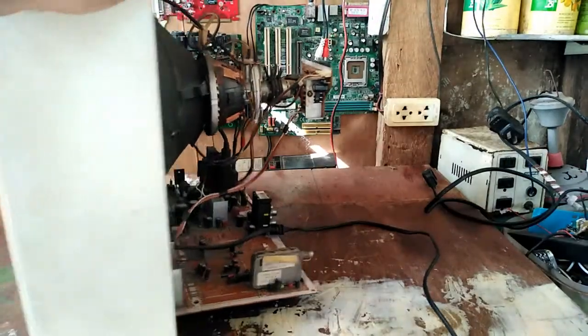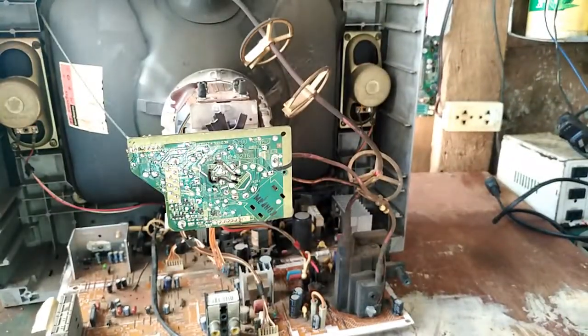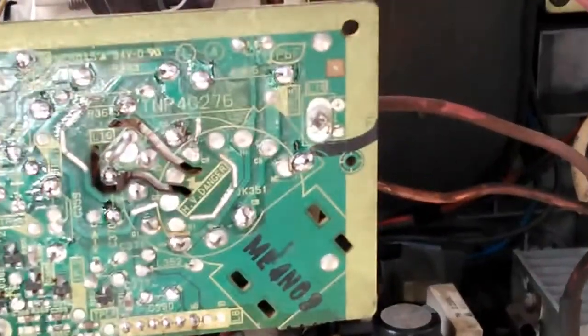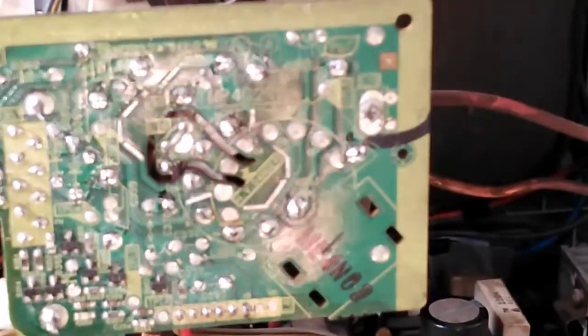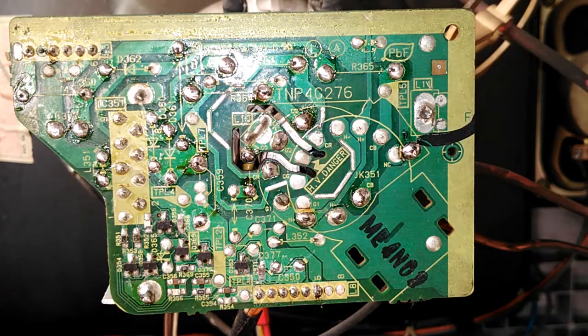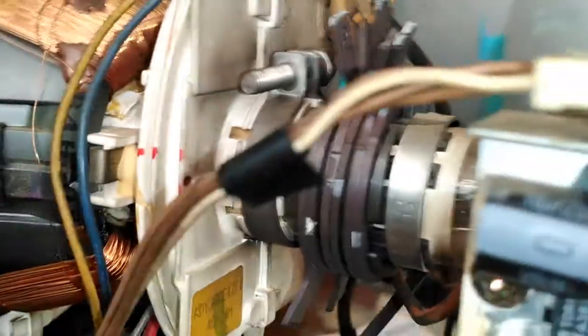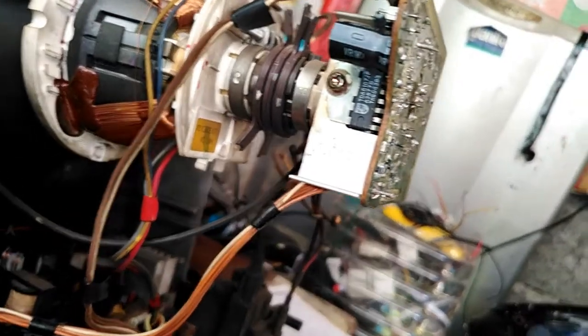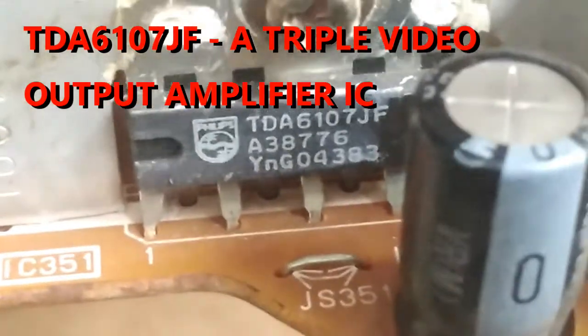Let's start and check this green picture problem. We focus on the color section, which is located on the CRT board, controlled by a color amplifier chip — the TDA6107, a triple video amplifier.